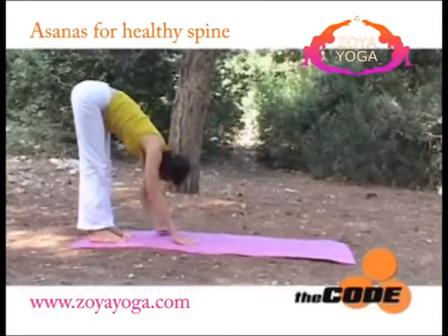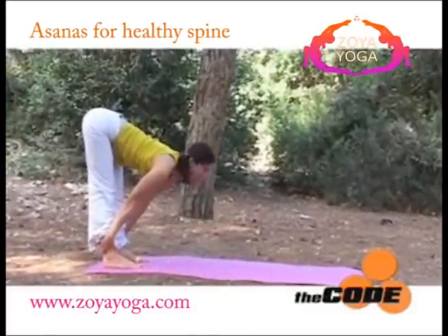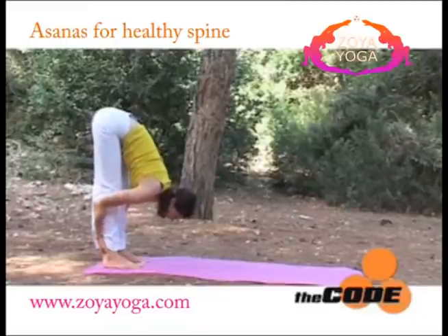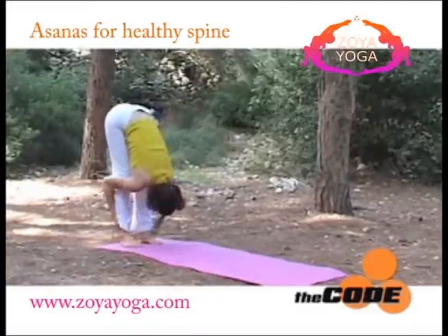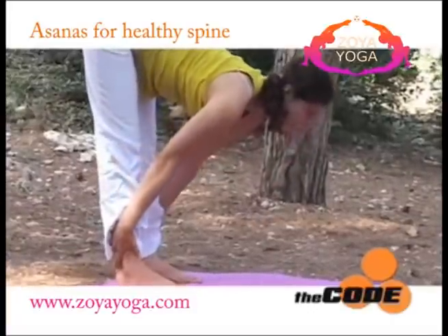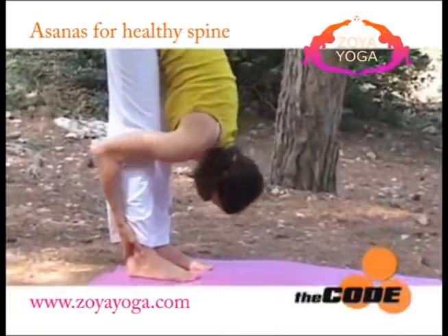Then walk your palms back, grounding your heels. You can bend your knees as much as you need. Take hold of your ankles. Inhale, lengthening the spine. Exhale, going all the way down. Uttanasana. One more time — inhale, your back is flat and comfortable. Exhale, going all the way down.